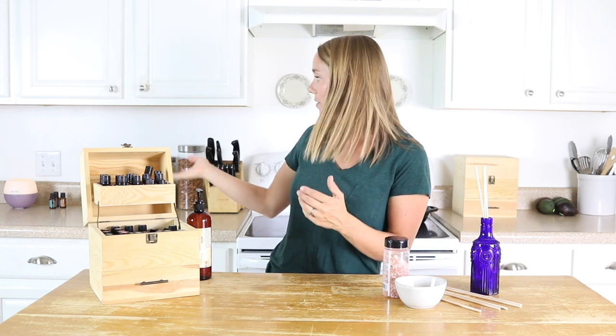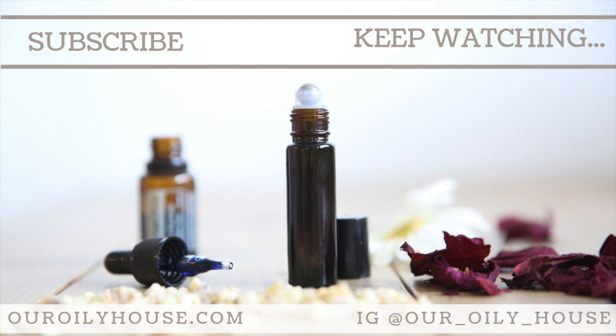So there you have it — several ways that you can diffuse essential oils without having an electric diffuser. Be sure to check out the link down in the description below with all my different diffuser blend recipes, including some of my favorites and some for different seasons. If you want some more essential oil education, I have a free online class where I talk about all the different ways we use essential oils in our home. If this is your first time on my channel, I'd love for you to hit that subscribe button — I put out new videos every week on essential oils, natural remedies, and healthy recipes. Thank you so much for stopping by OurOilyHouse. We'll see you next time!